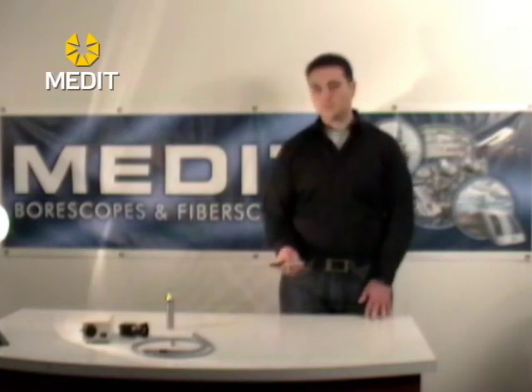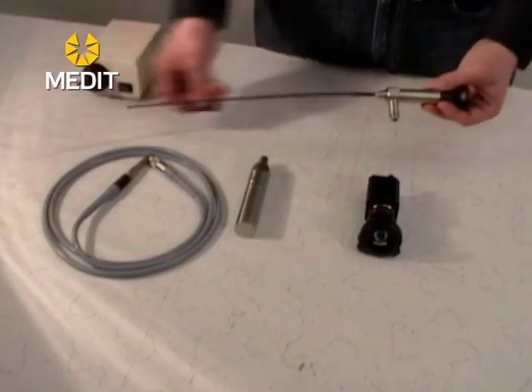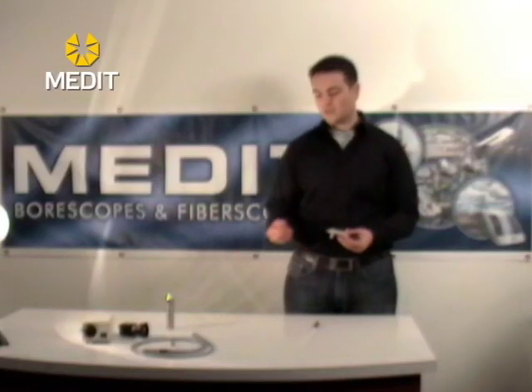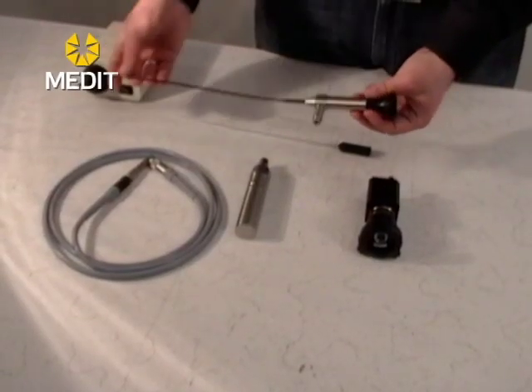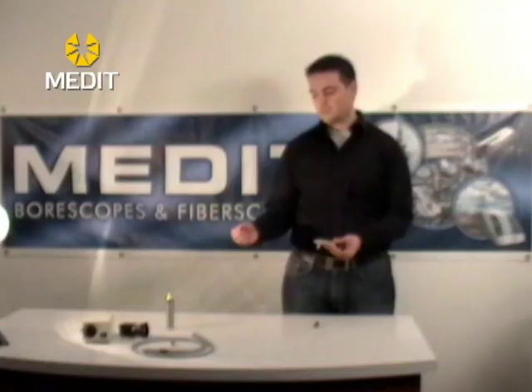Typically when you receive your flexible fibroscope it will have a protective sheath on it. This is because there is an image bundle running the entire length of the insertion tube. While these are either flexible or covered in a stainless steel rigid design, you will notice that there is an optic cable that's fused going inside.